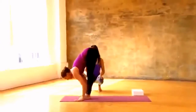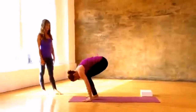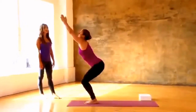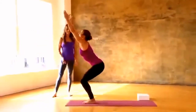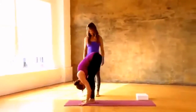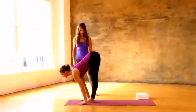Inhale chest up, exhale flat back and fold, bend your knees, drop your hips — utkatasana, chair pose — reach up. Exhale press down, stand, samasthitihi, release. One more time: inhale bend your knees, drop your hips, lift up as you sit back, exhale fold forward and straighten out.